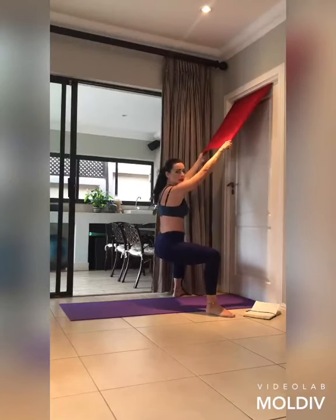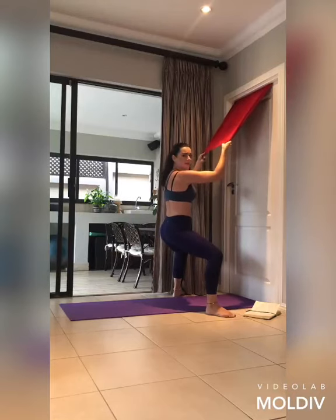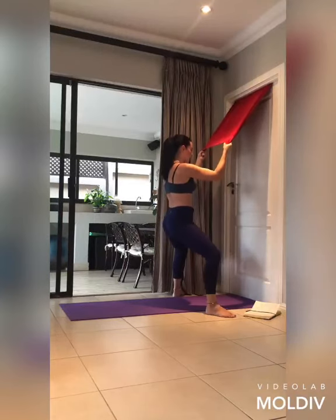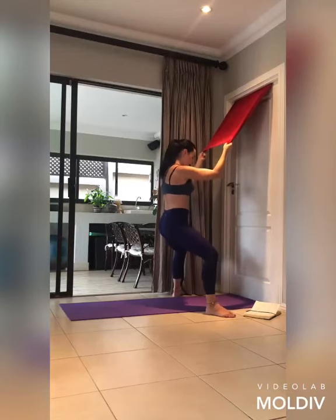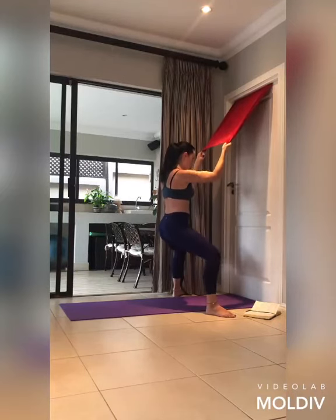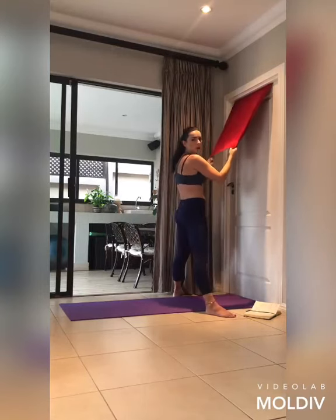Hold it down — lift the heels up just about 10 centimeters and feel the quads start to activate. Hold for 20 seconds, counting down from 20 to 1. Then lift up just a little bit higher and start pulsing — squeeze those glutes, think of holding a tennis ball between the sit bones. Your legs should start quivering. Pulse for ten, nine, eight, seven, six, five, four, three, two, one. Lower down and squeeze the glutes all the way up.